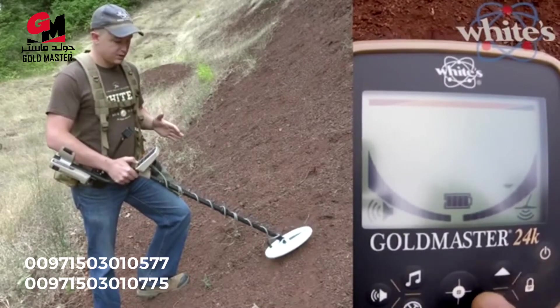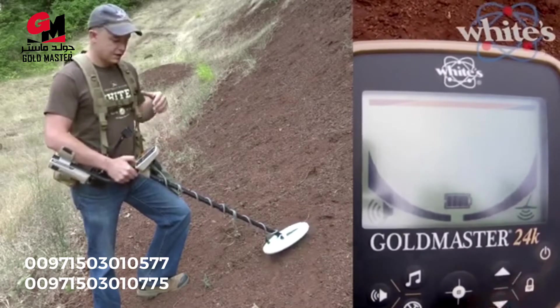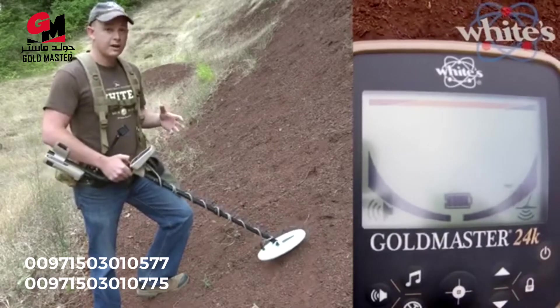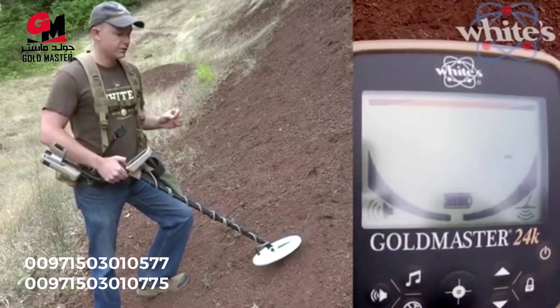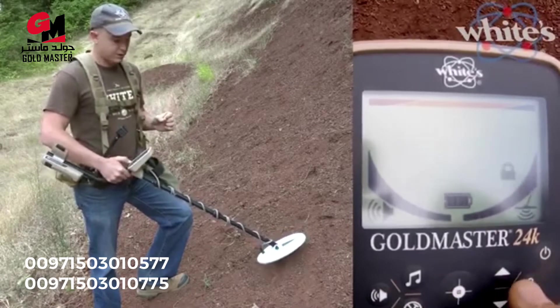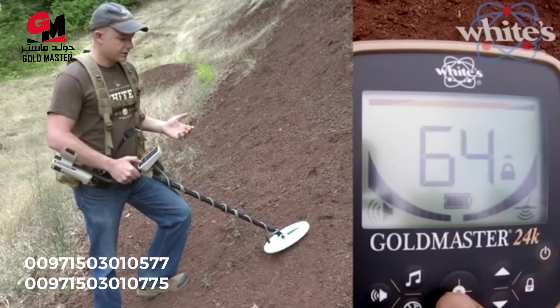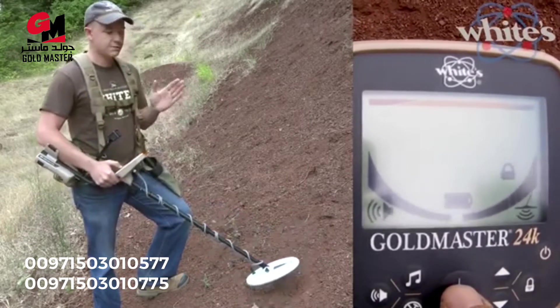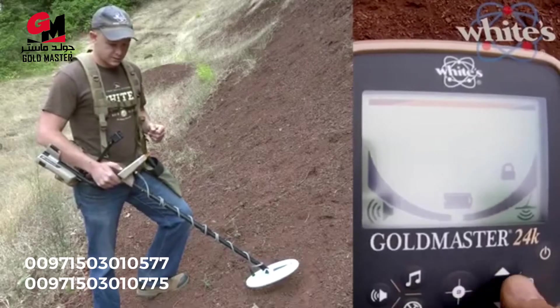I like XGB in difficult ground because it's proprietary and works to cancel out a wider variety of ground minerals. But if you're really hunting for those tiny specks of gold, it's smart to lock the ground balance and update it manually often, because that locks it into a really small range of ground values.